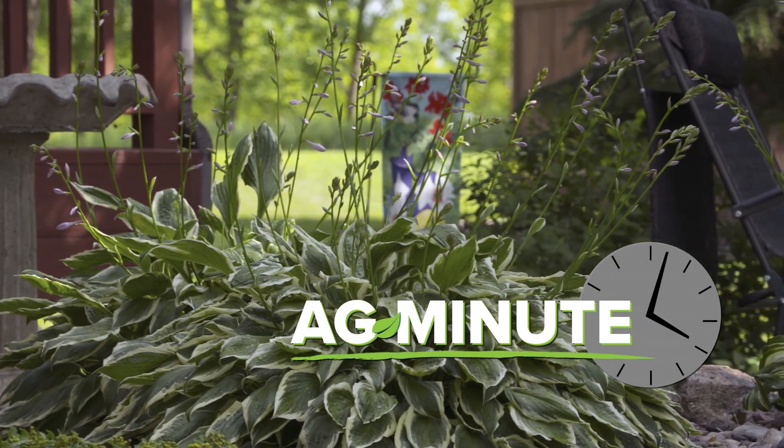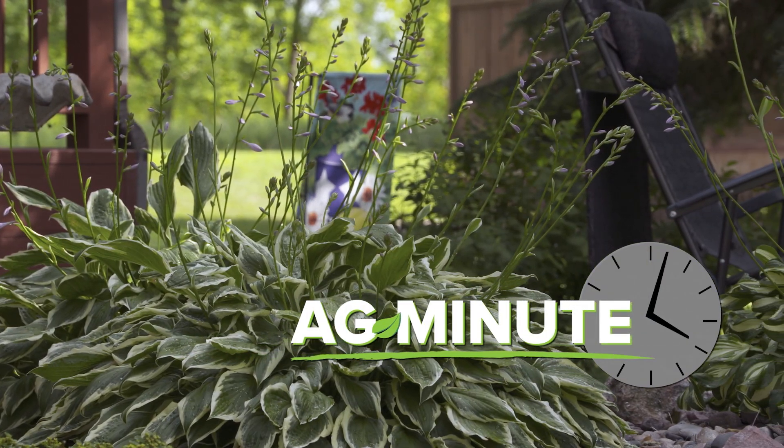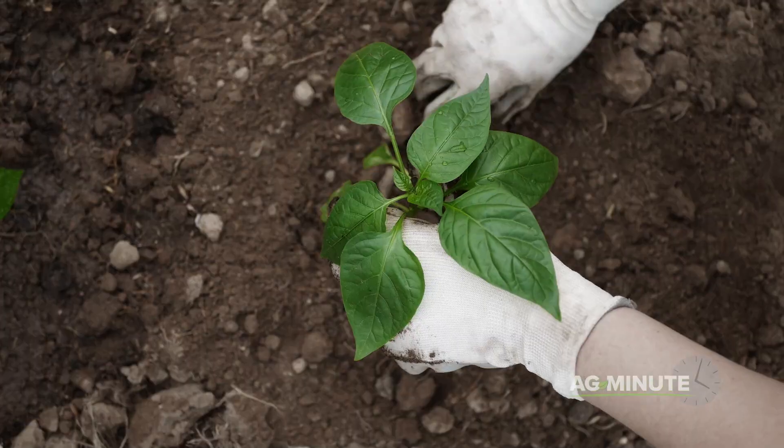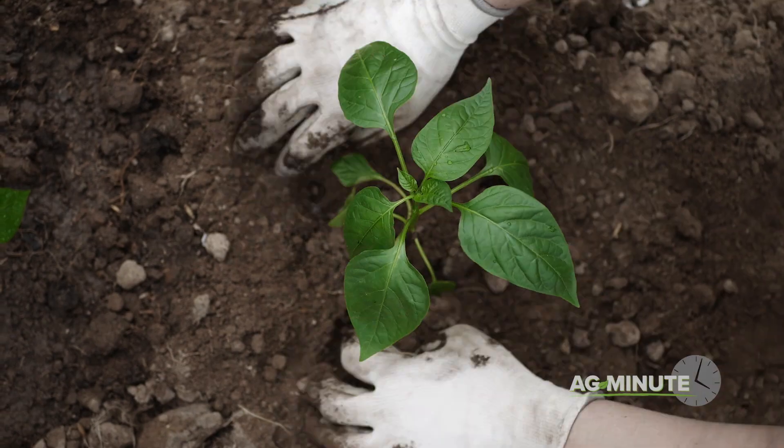Hi, I'm Darren Hefty with today's Ag Minute. What is the secret to having the best lawn or garden in the area each year? Is it more water? More fertilizer? Is there a silver bullet out there?